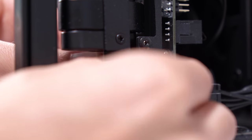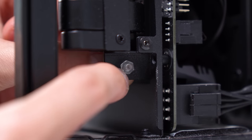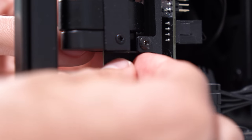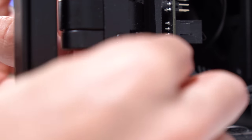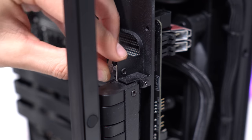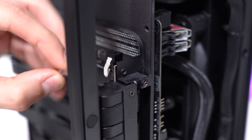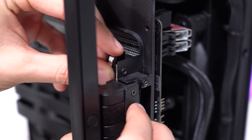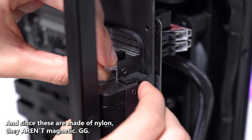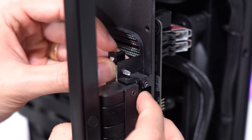These nylon screws just kind of pass through the threading for the metal screws — they're not the same thread size. So you use these nuts to hold things in place. It makes sense why they included them, but it seems a bit silly. We'll take care of the top one now — just pass this one through if I can even get it in there. This is not a very good design and I imagine it will be problematic for others.